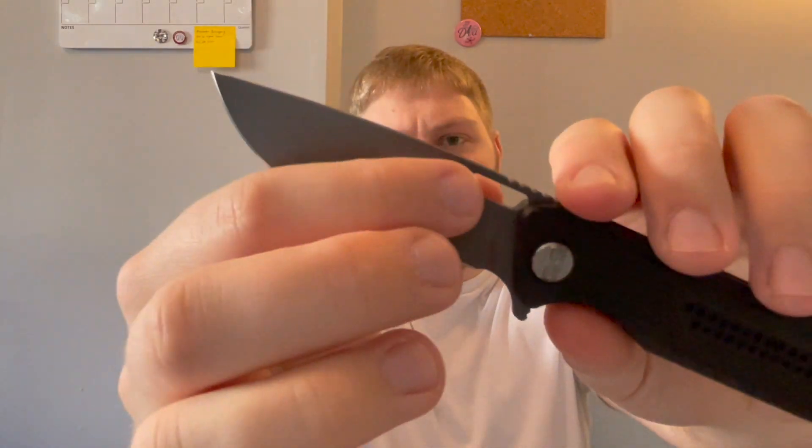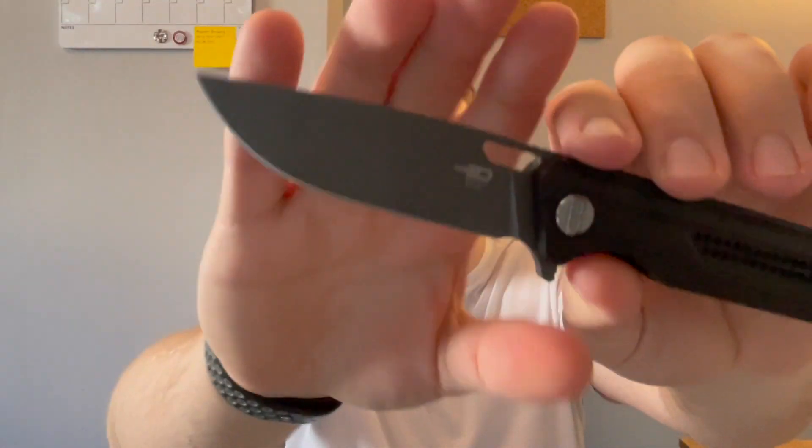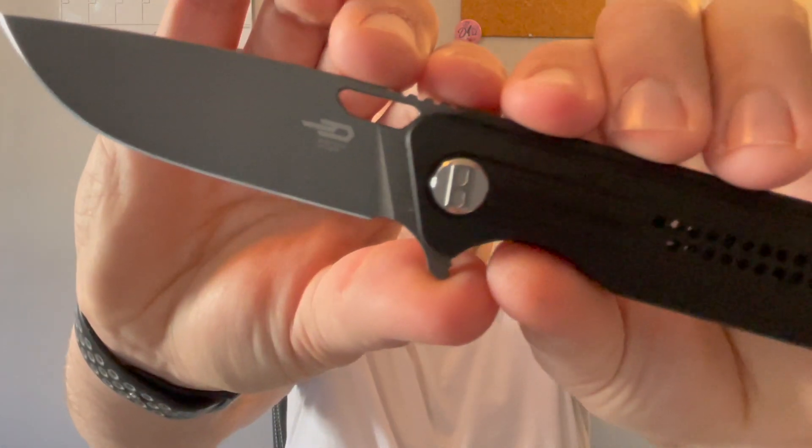The blade is in this sort of gray cerakote, which is interesting — I don't think I've ever experienced a knife like that before. I've just cut some paper and a little bit of cardboard with it, and I'm not sure if this coating would stand up to heavy use very well. I'm not totally sure if it's similar to a DLC or what, but it's interesting to say the least. Then you have the Best Tech logo right there on the pivot.